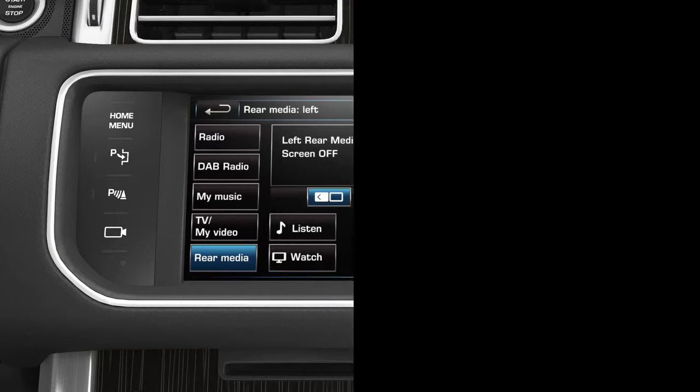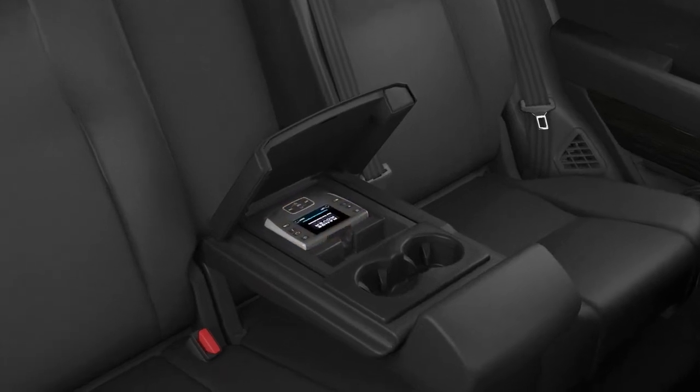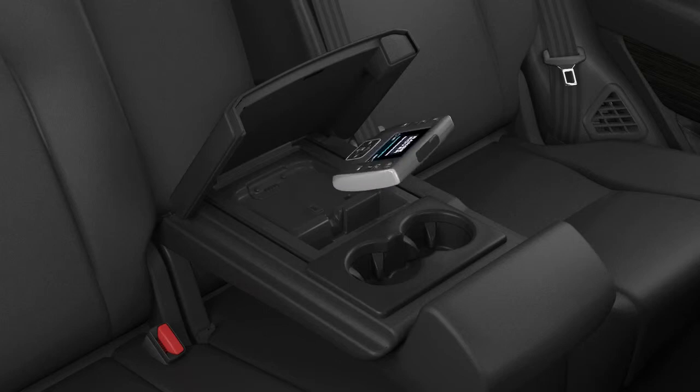For the rear passengers, using the remote control supplied with the vehicle makes it easy to choose and control the media you want to enjoy in the rear seat. The remote is located at the rear of the centre console. Firmly press the top of the remote to unlatch it. Note: do not attempt to pull the remote out of its docked position. When the remote is docked, the battery will be automatically recharged.